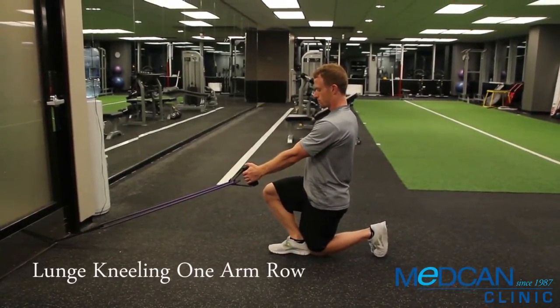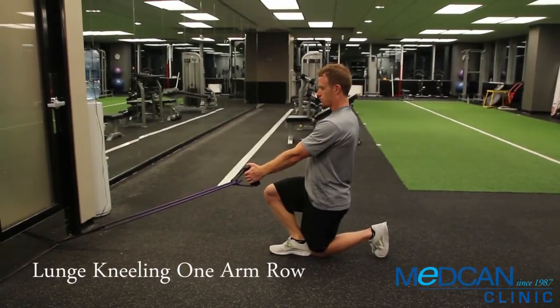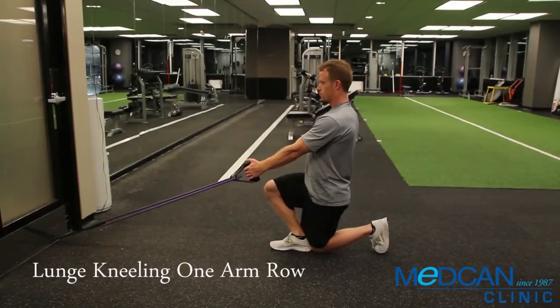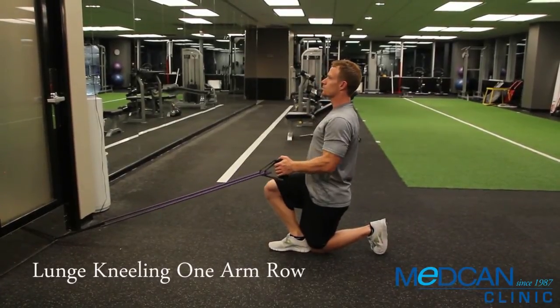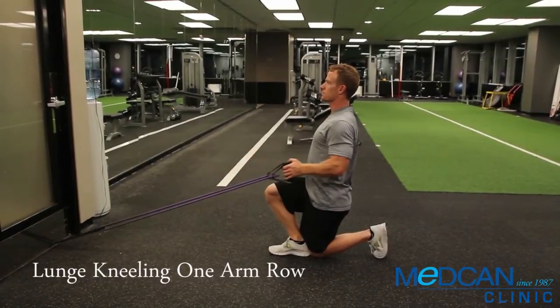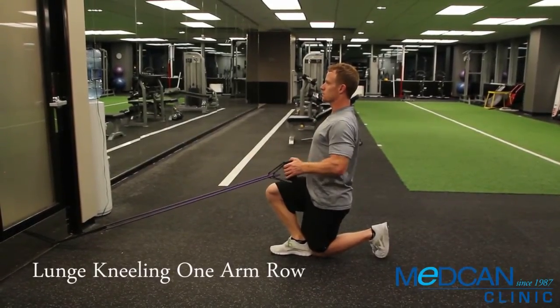The other leg bent behind so the back knee is touching the front foot ankle. Pull the tubing handles straight back beside the ribs. Hold for two seconds in the end position. Return them forward and repeat, completing all reps before switching sides.